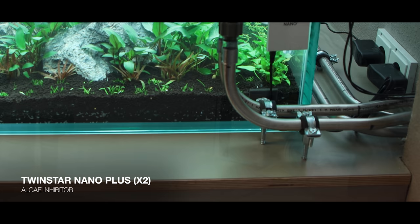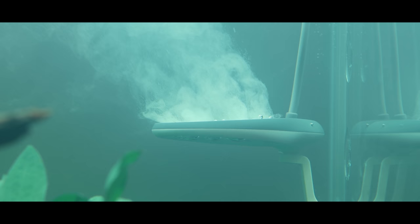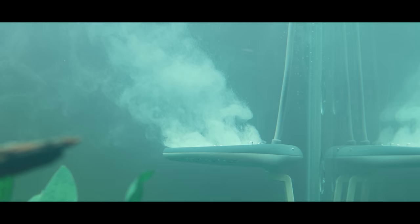We're also using two Twinstar Nano Plus devices on this aquarium. The Twinstar is something you don't really need for a successful aquarium, but if you can afford it, it comes with a lot of benefits. It reduces spores, bacteria, and germs in the water, improves water clarity, and enriches the water with oxygen — which is beneficial for all living beings in the aquarium as well as the filter bacteria. Higher oxygen levels are always welcome, so we're running two of these devices.